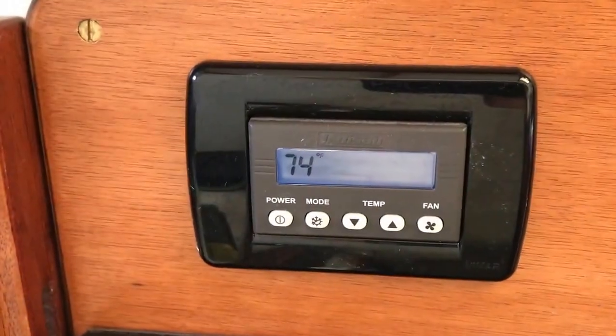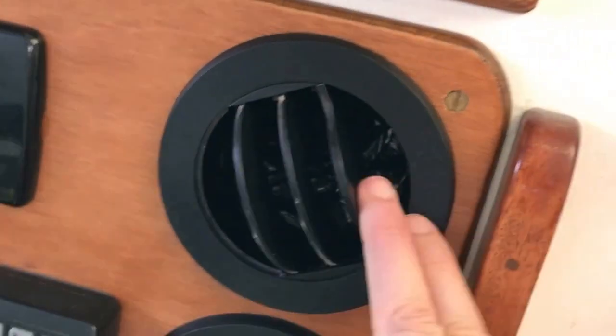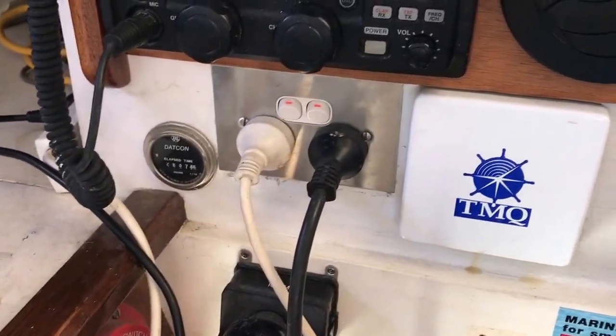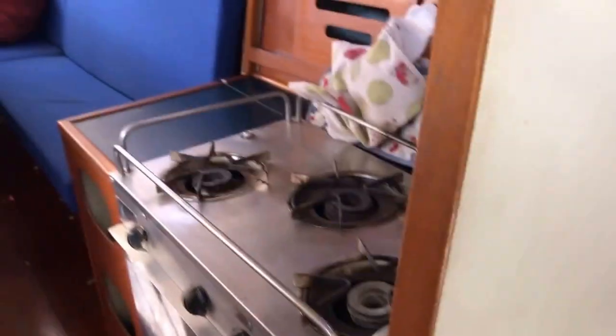Air conditioner control panel, vents for the aircon, HF radio. The boat's wired for 240V as well — there's a 240V power point there, there's another one on the boards, and there's more in the galley.